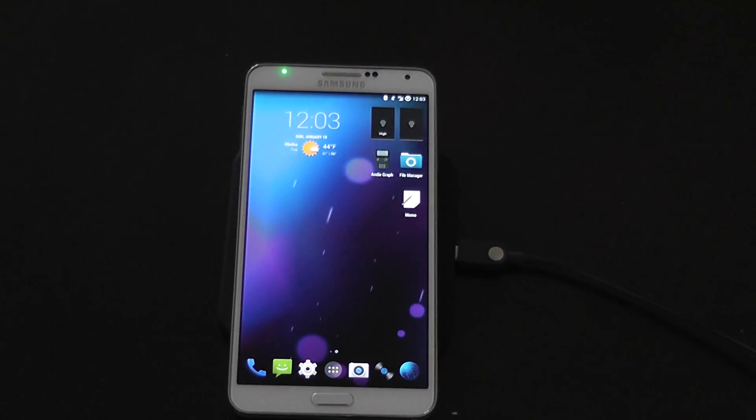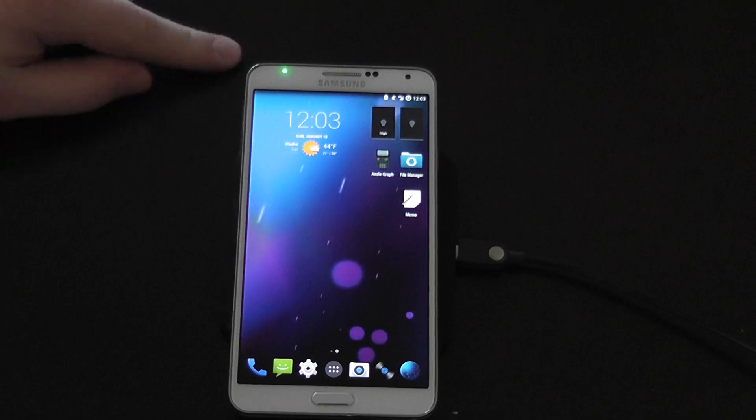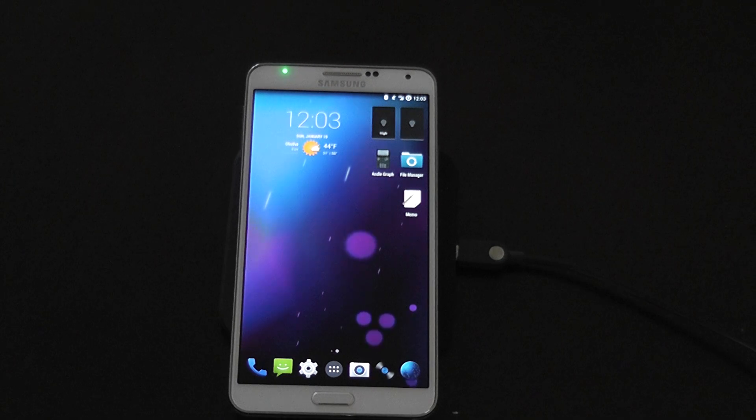The first concern that everyone seems to have when I mention this phone can run CyanogenMod is: will I lose my S Pen features? Because that's the big selling point of this phone. Will you lose them? Well, it depends on what you consider a feature. You will lose all of the TouchWiz Framework S Pen stuff — the scrapbook, the memo taking, the handwriting recognition — all of that is gone.